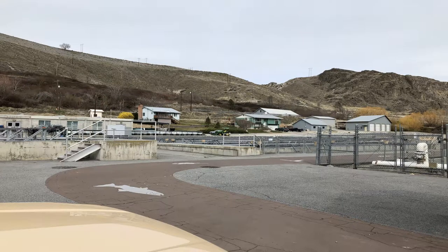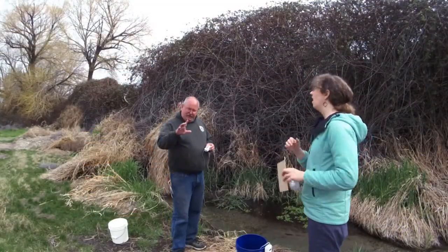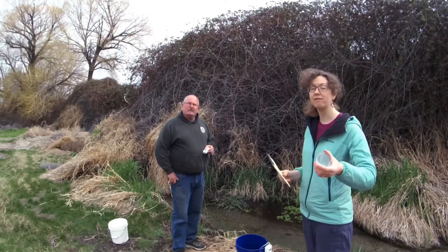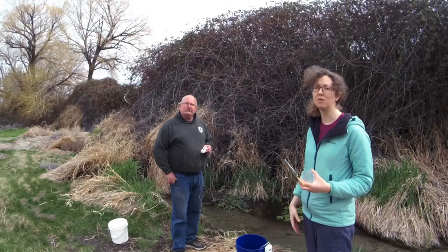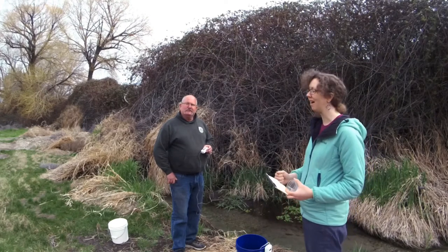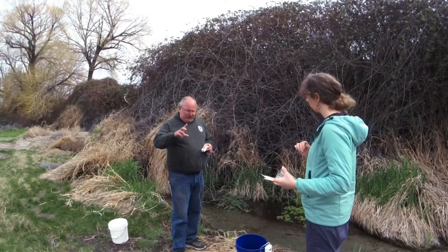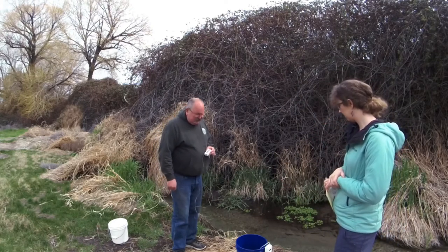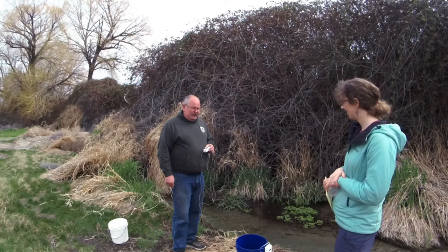We're here at the Chelan Hatchery with Cory Morrison. He's going to talk to you about the salmon just as if you were here, and then we're going to release your salmon into the stream and they're going to live happy salmon lives. Cory says you guys did an awesome job on these — he sees some future fish hatchery specialists. They look very nice.